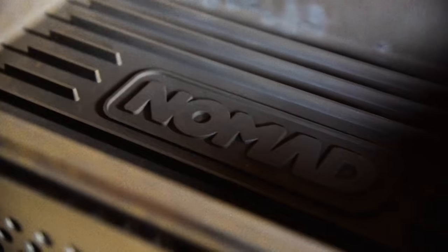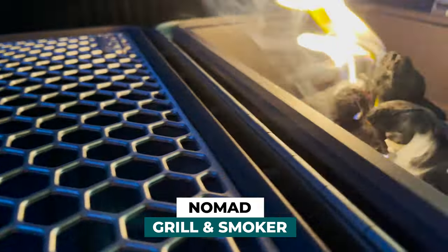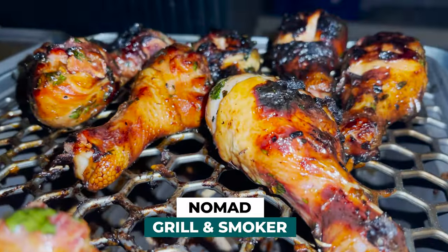My newest addition to the barbecue arsenal, the Nomad Grill. I can't wait to test this out with a new chicken recipe on top of it. Let's get to it.